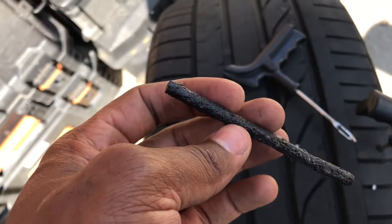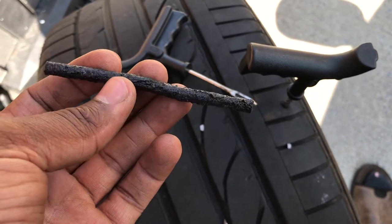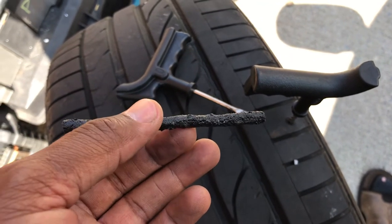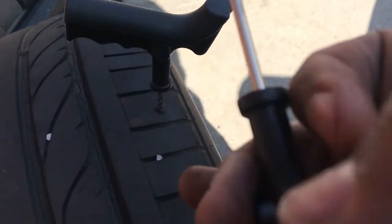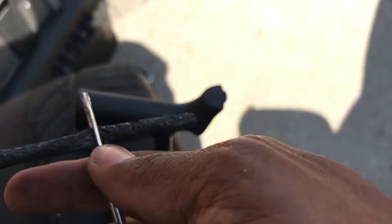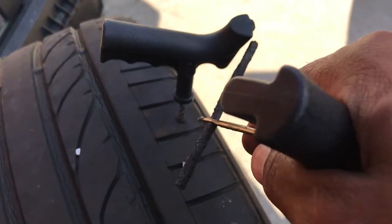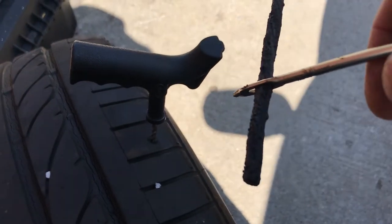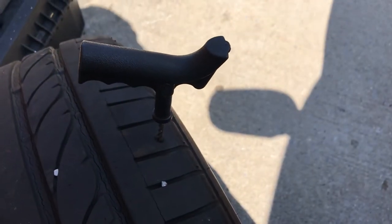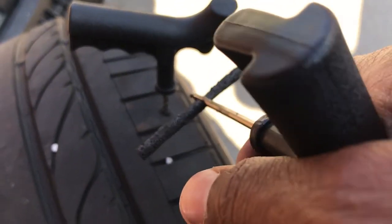I'm gonna cut the plug to the length I want — actually I'll probably just use the entire thing. This tool works like a needle with a thread hole through it; you thread the plug through it and then force it down into the hole of the tire. Once you force it down, you pull up on it, and then the plug is seated in the hole. You just cut the excess off and that should be it.